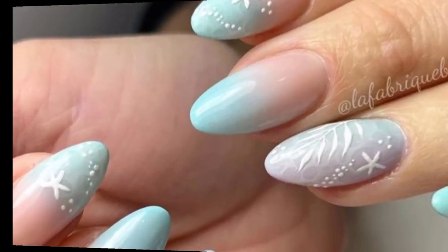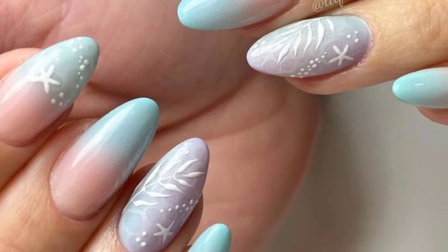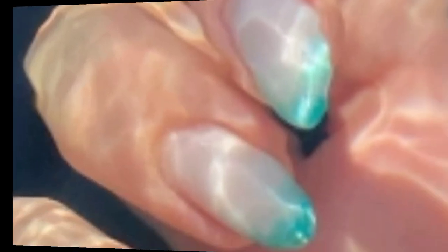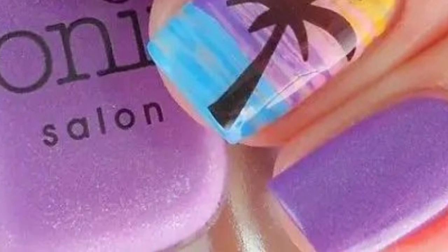I hope you will enjoy these 50-plus designs of beach nail art. Paint your nails in shades of blue to represent the ocean, and add wide curved lines to mimic waves. You can also use a sponge technique to create a gradient effect.